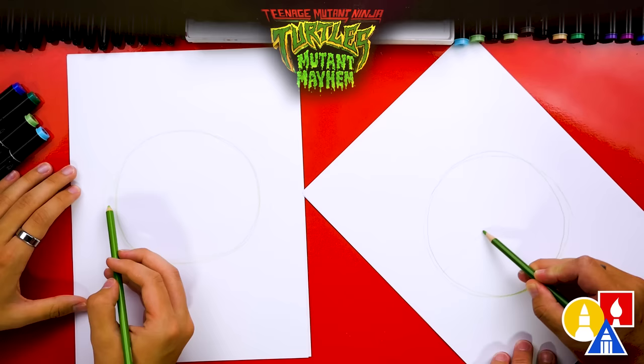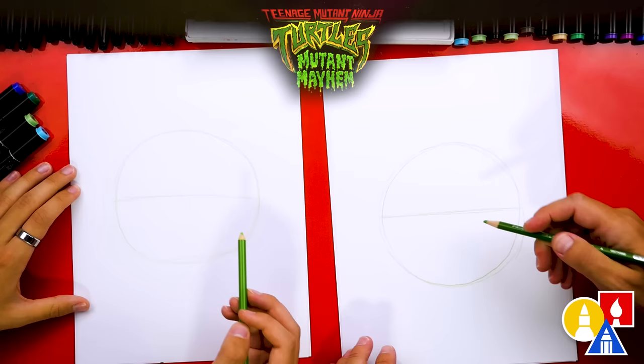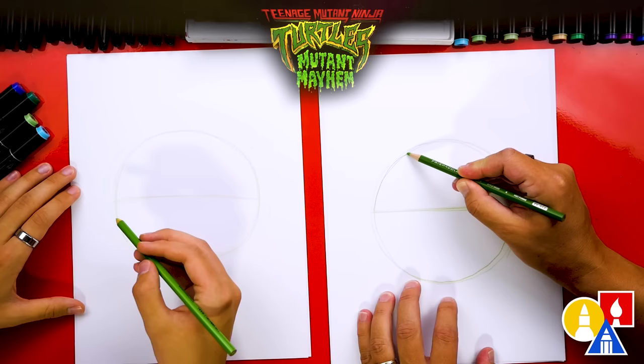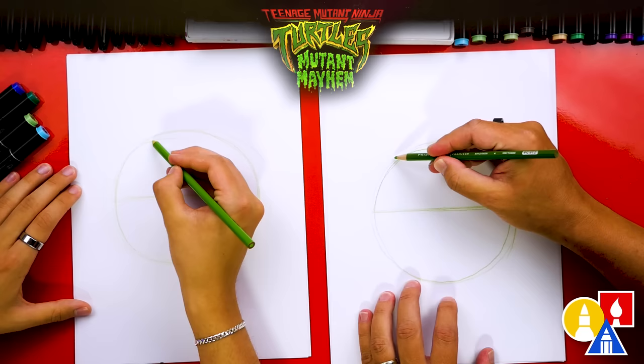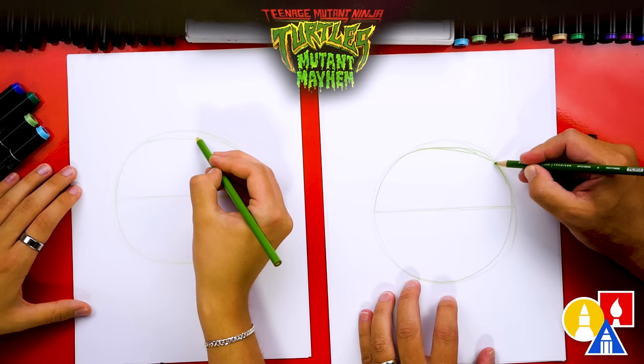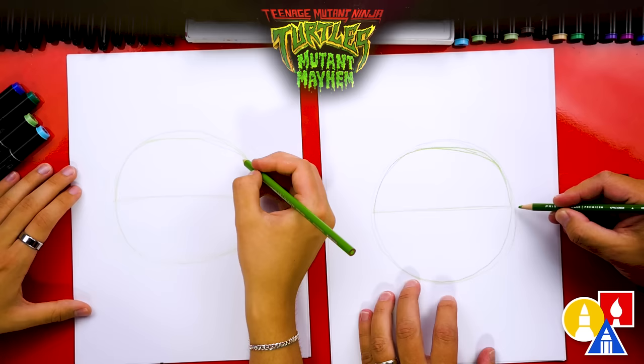Now let's divide our shape in half. This is a guideline for where his bandana will be, and also his eyes are going to be above this line and his nose below. His head isn't a perfect circle, so we're going to change the shape just a little bit — coming in just a little at the very top to create a flatter shape up there, then coming back down to that halfway point.